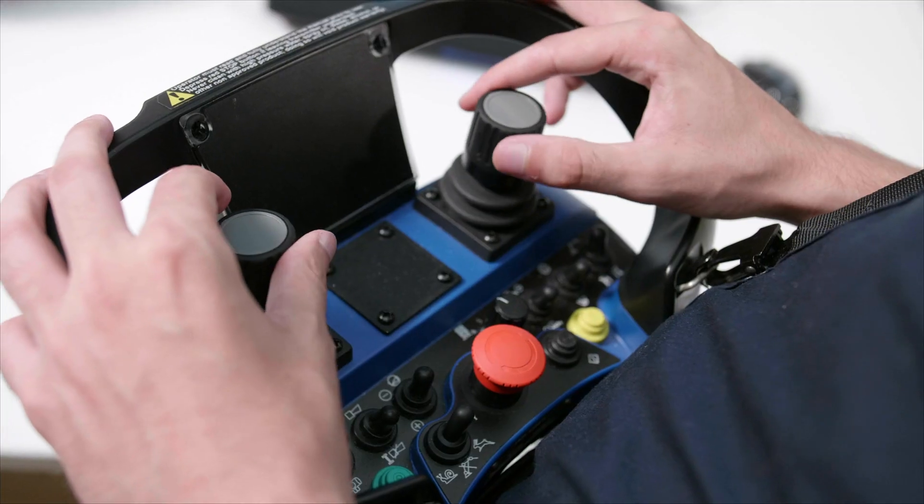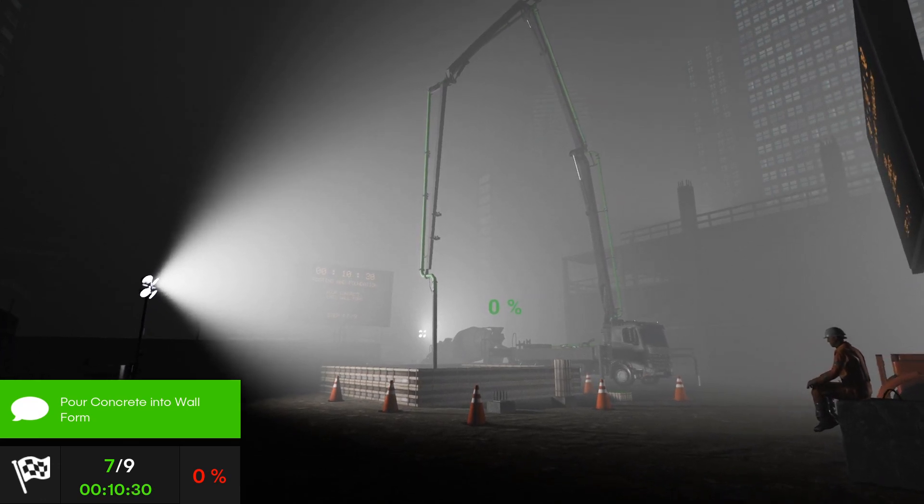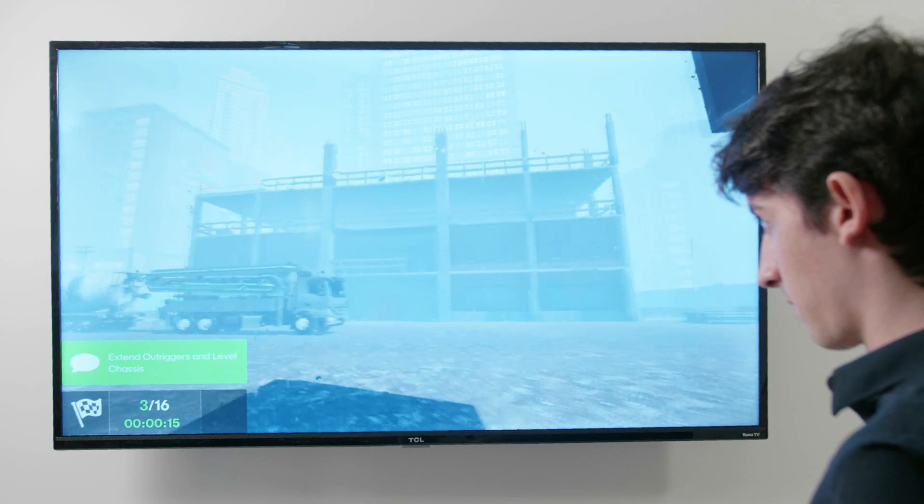This innovative training pack allows operators to gain experience using a concrete pump during the day or at night, and in different weather conditions such as rain or fog.